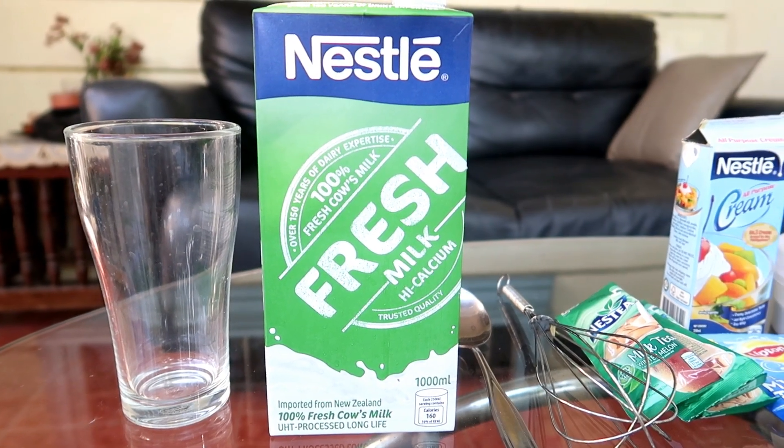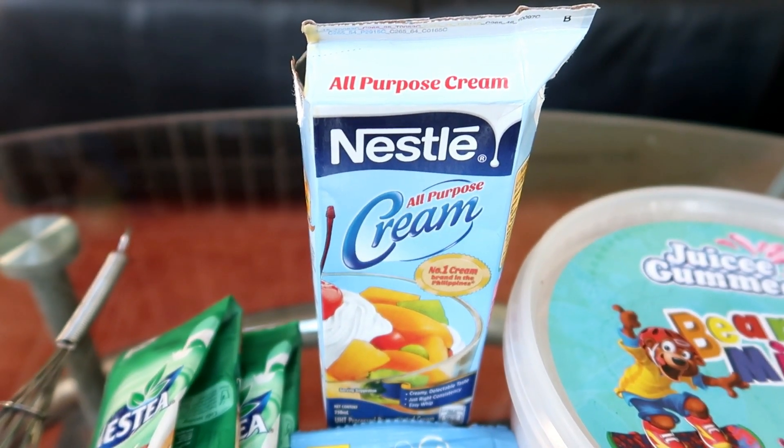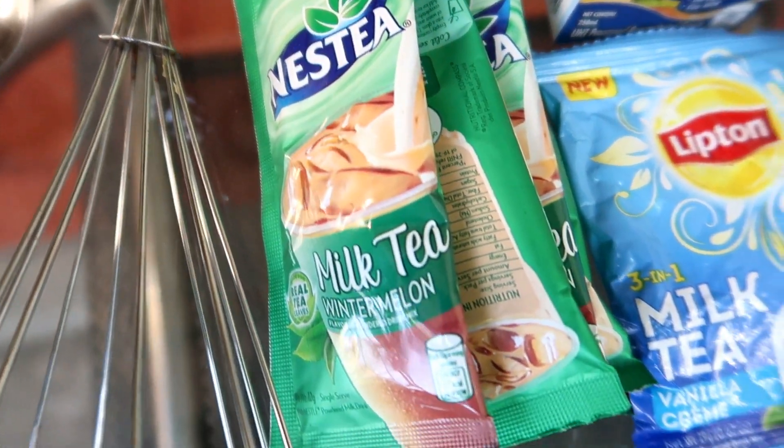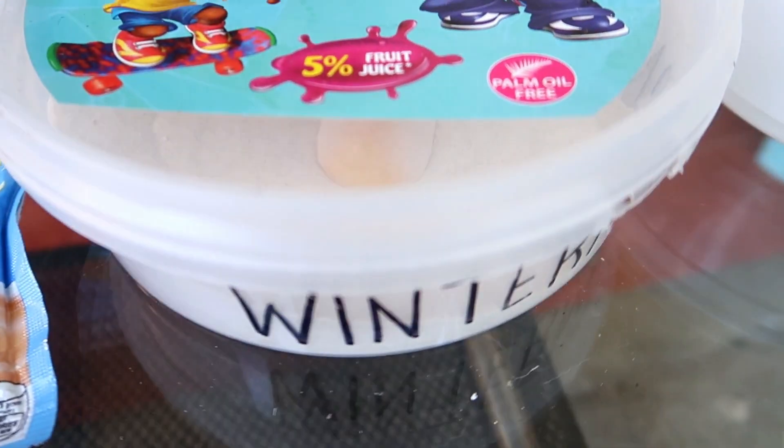So, kailangan natin ng — syempre — unang-una gatas, fresh milk, and susunod yung ating whisk para panghalo, yung ating all-purpose cream. Meron ako dito yung iba't-ibang klase ng milk tea — meron yung sa Nesty, meron naman yung sa Lipton, and meron din ako nung sa Enjoy na nakalagay dito sa lalagyan na eto.